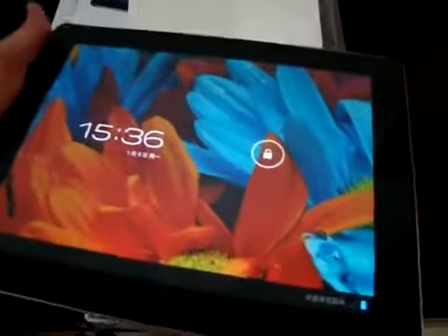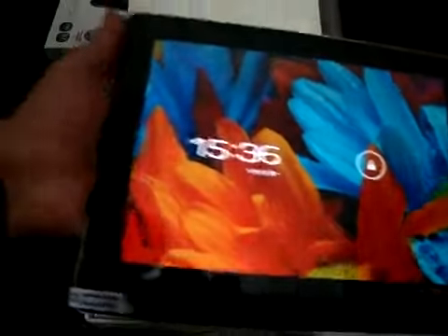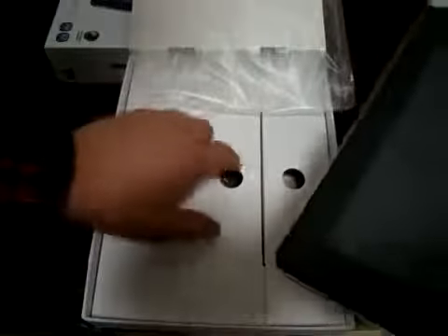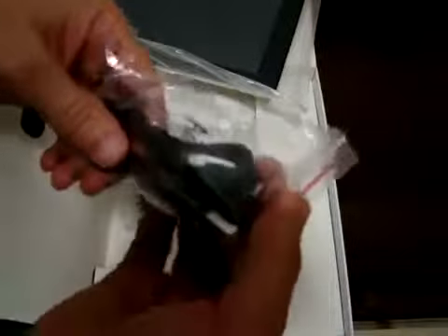So let's power this on — it's actually already on. The front-facing webcam is here at 2 megapixels. I'm really excited about this unit. Let's see what's inside the box: it comes with a wall charger, and if you're in Europe, the UK, or Australia, it comes with your country's power plug adapter free — only from dealsprime. It also includes a data cable.